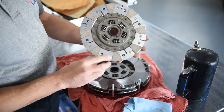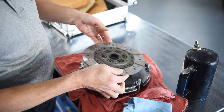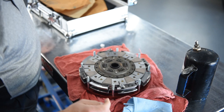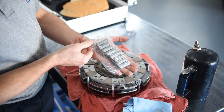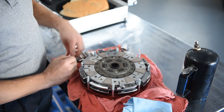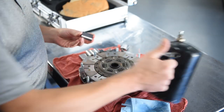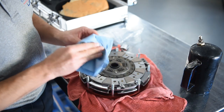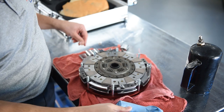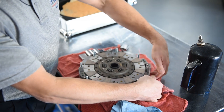Next up is our flywheel side disc, and we'll be sure to install that as such. Next up, our drive blocks. Like our other pieces, we're going to wipe them down as well. We can install them in their respective slots, making sure that they line up with the cover.